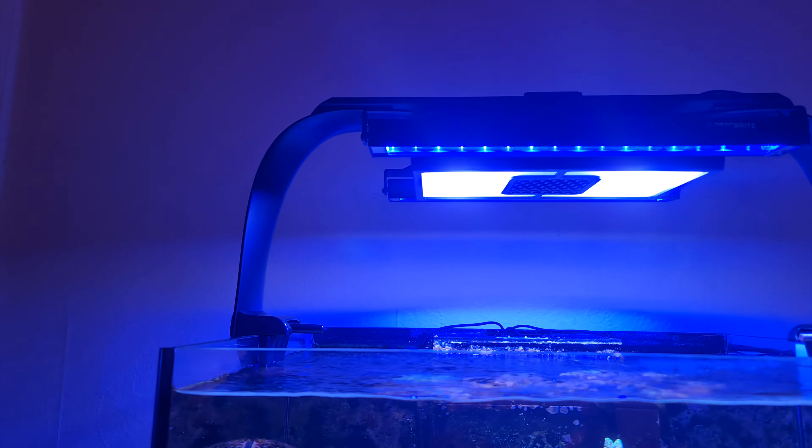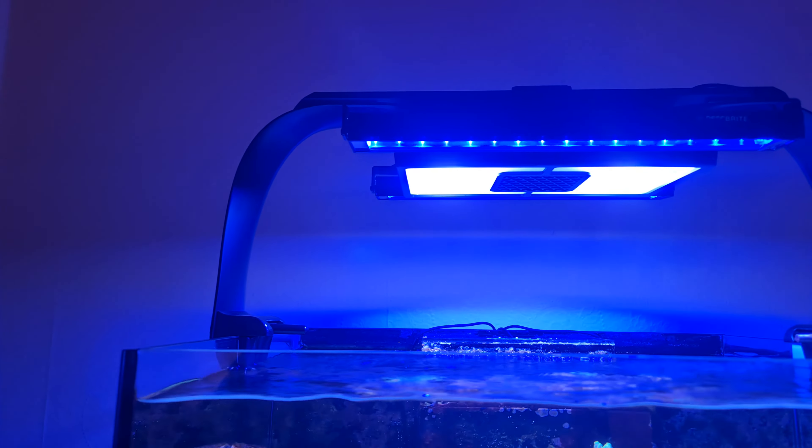Yes people, what's good and welcome back to the channel guys. Big news for the tank guys — I've actually added another set of lights to the tank.